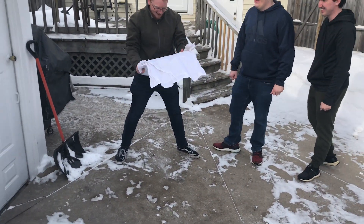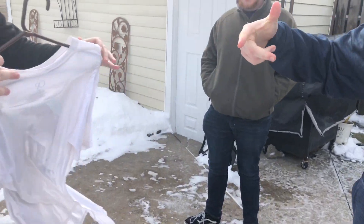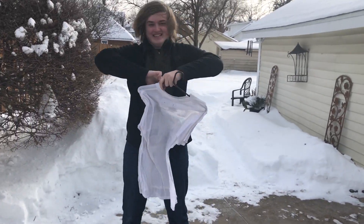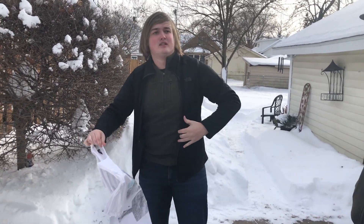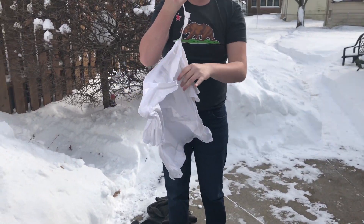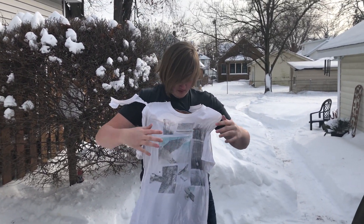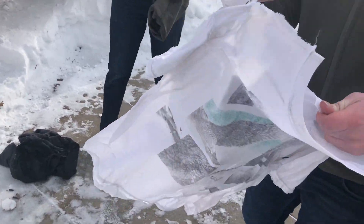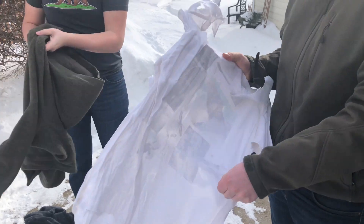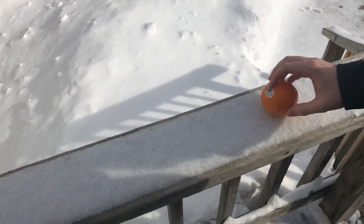I'm gonna wear this tomorrow. I just might put this on right now. Put it on! There we go — close enough, got it on. Oh, it just grips the fork — it's like beef jerky! Look at that, oh my gosh.